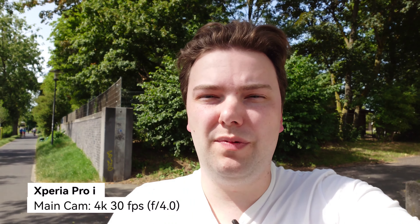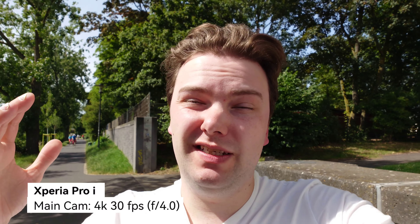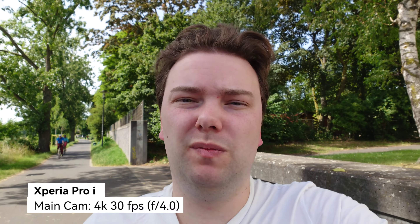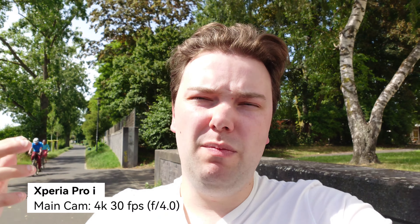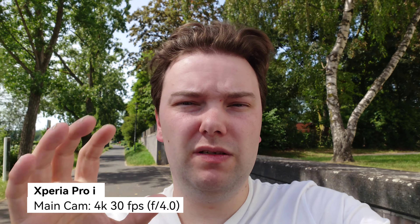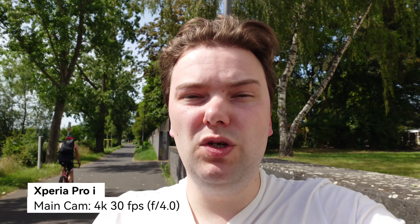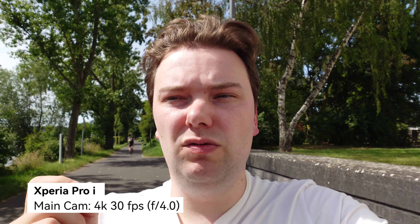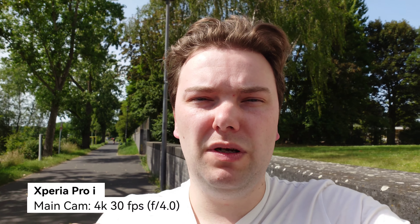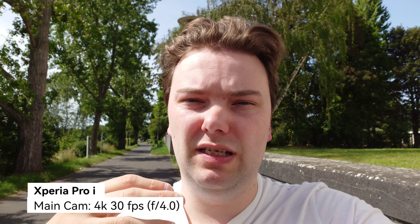One cool thing you can do with the Xperia Pro-i is switch the aperture to f4, if you want more depth of field or need to fight against the sun while maintaining a nice shutter speed. At f4, there's a little bit more in focus with the main camera. Because the f-number is larger, the opening is a bit smaller, getting a little bit sharper here and there, but the depth of field is reduced. This ability to switch to f4 can be very useful — not only for vlogging but also for taking photos of things you want fully in focus.